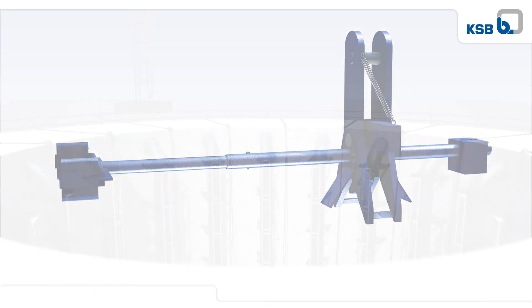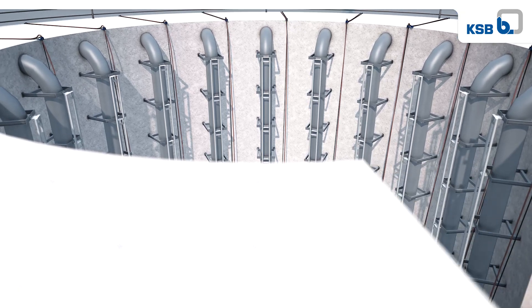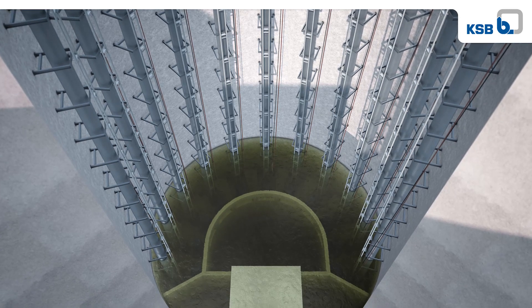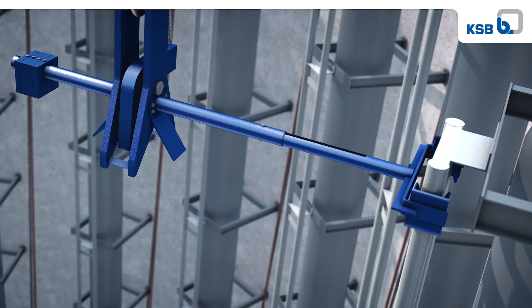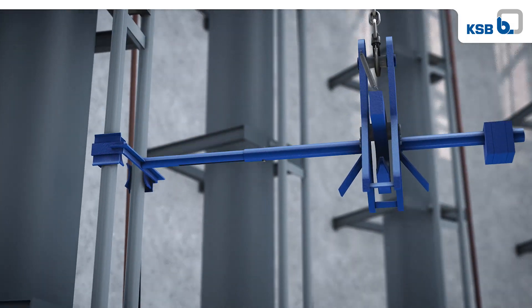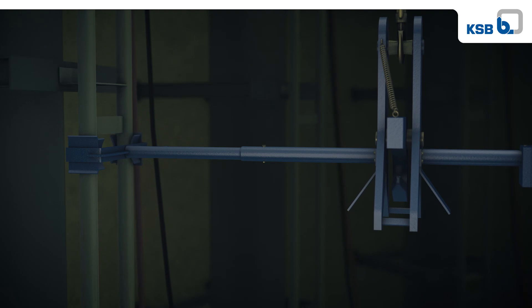The deep lift system from KSB is a simple and effective solution which allows lifting and lowering of the pumps without the need for additional chain. No matter how deep the installation is, the pump can be lifted from and lowered into the wet well in one single operation with the use of an overhead crane. It's not necessary to change the grip of the crane at any time during the lifting or lowering process.